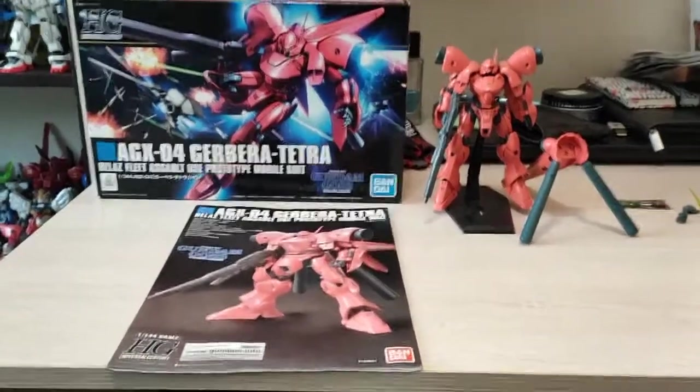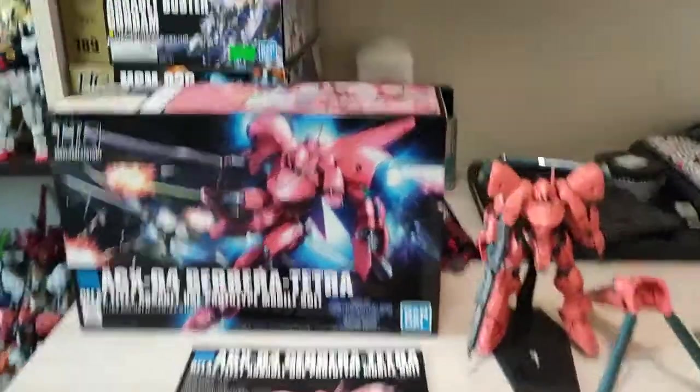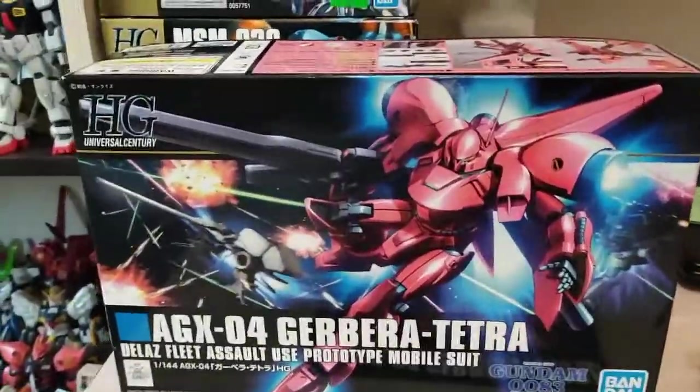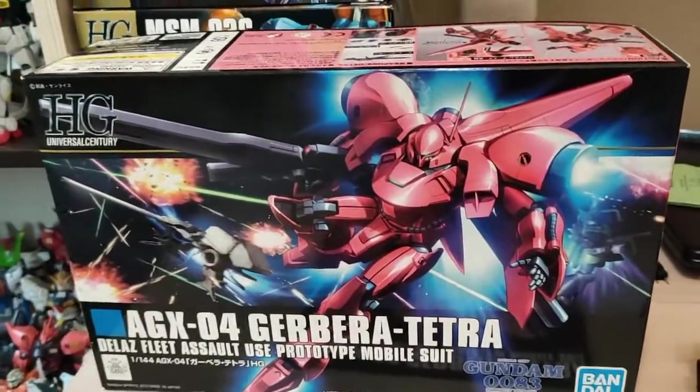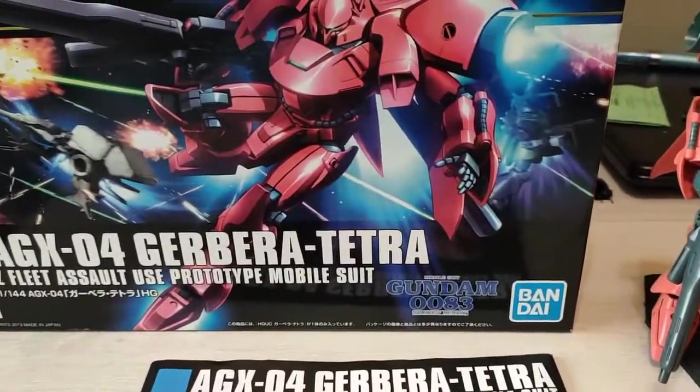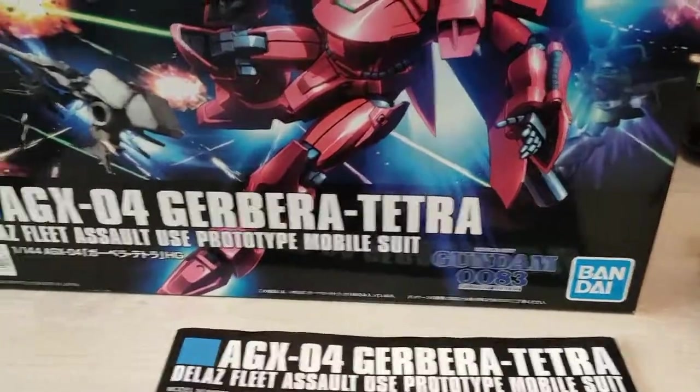Hello everyone, and back with a review of this kit, the AGX-04 Guerrero Tetra, from the NRA series of Gundam 0083 Stardust Memories.